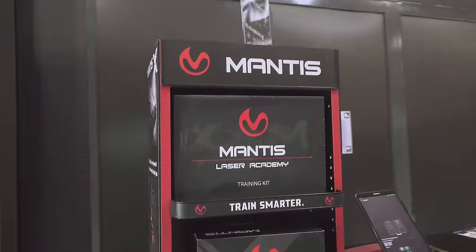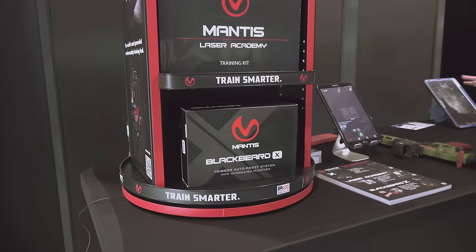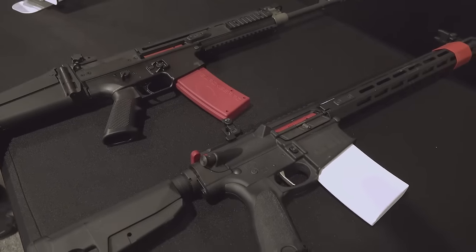If you guys don't know about Mantis, they do some awesome dry fire laser training setups that have this awesome application integrated into it. Really cool stuff. They've got their new Blackbeard X and a bunch of new versions of it out.